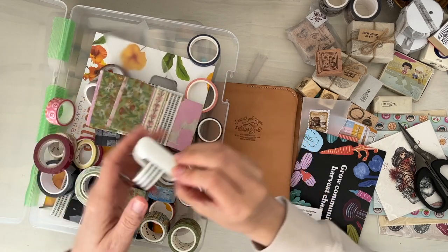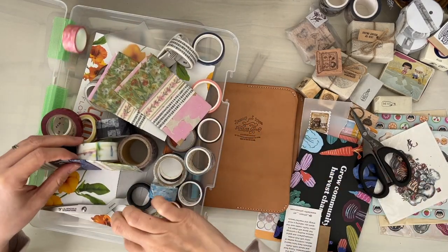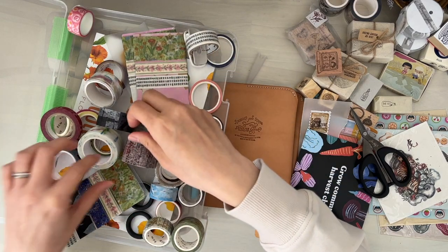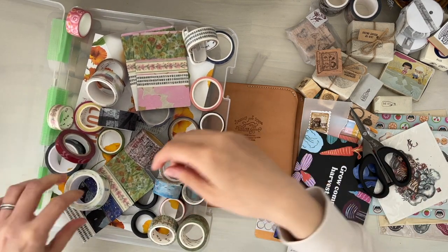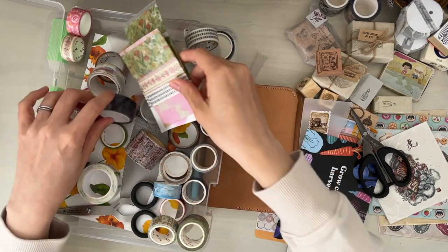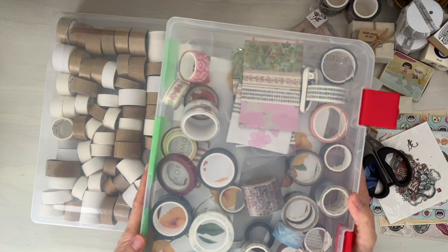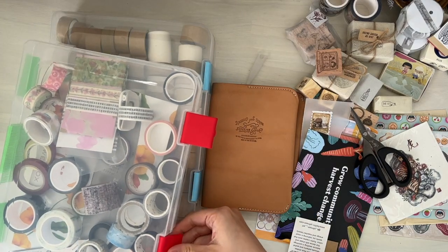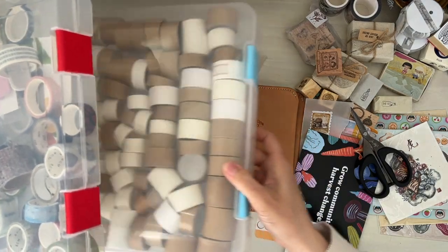I have the Kokuyo cutter — I forgot the exact name — but it cuts the washi tape. Sometimes I bring small scissors because the cutter doesn't clip onto wider washi tape. So I'll just sit in the car instead of being on my phone, chat, and roll washi tape cards. It's so satisfying to physically see a box fill up. Now that it's pretty much full, I'll think of something crafty to do with the kids using these washi rolls.